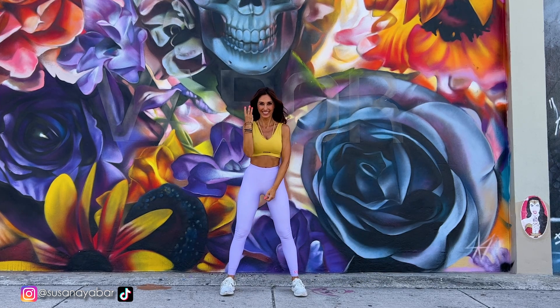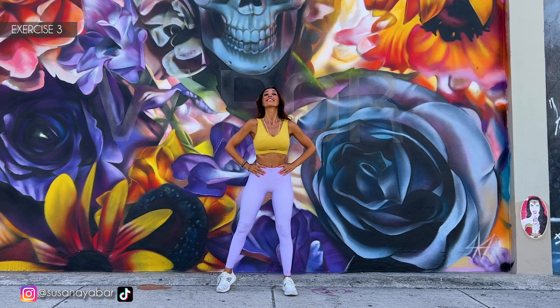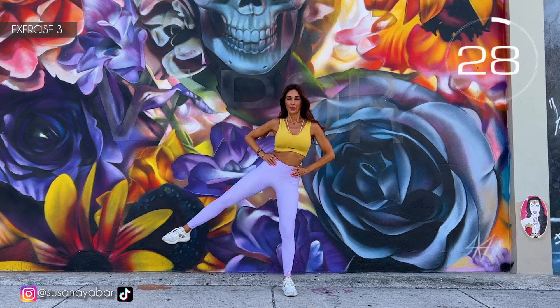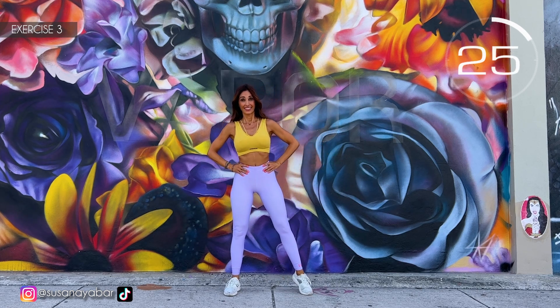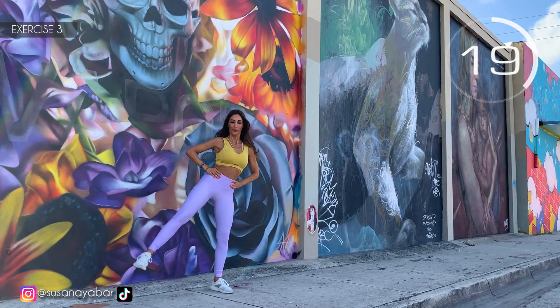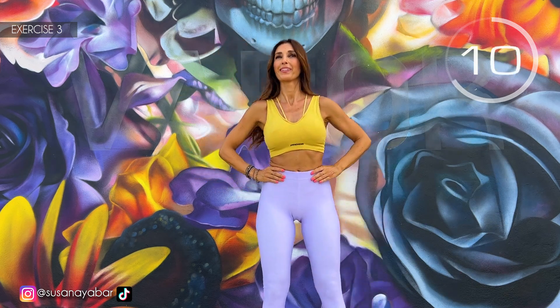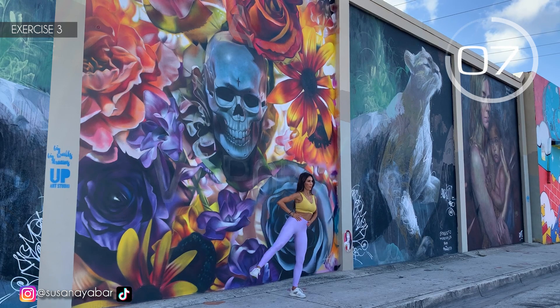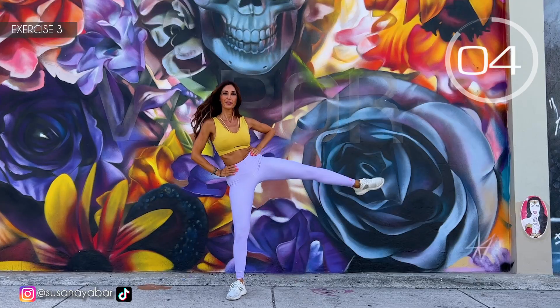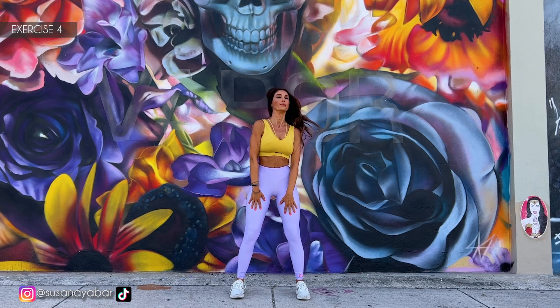Well done. Third exercise: raise one leg sideways in 3 intervals. Here we go! 1, 2, and 3. Change side. 1, 2, and 3. Raise the leg sideways, not to the front. 3, 2, 1. Well done!